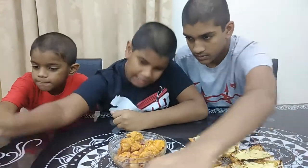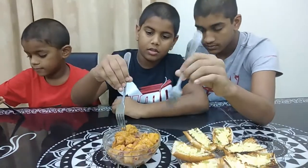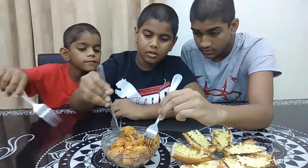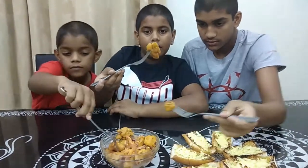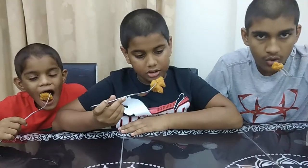First let's try the hot butter squid. I got a big piece. So are you guys ready? 3, 2, 1. Let's go.